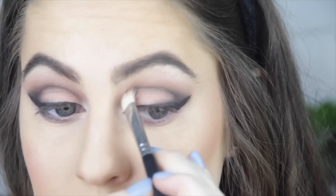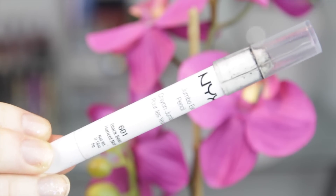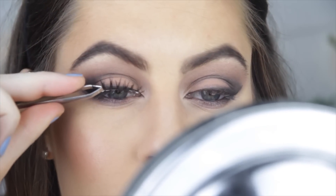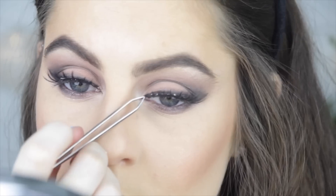To tie that in with the bottom lash line, I applied a bit of that black extending from my winged eyeliner to half of my bottom lash line. Then I went in with my NYX black kohl eyeliner and applied that to my waterline, and of course I had to add some lashes — I used these Socialized mink lashes with Duo eyelash adhesive.